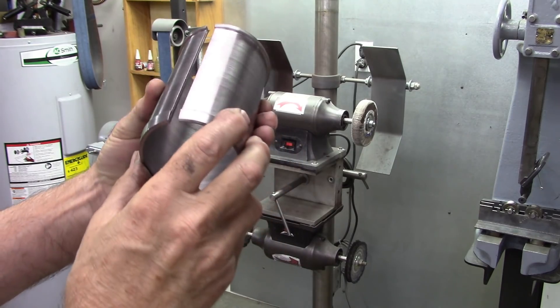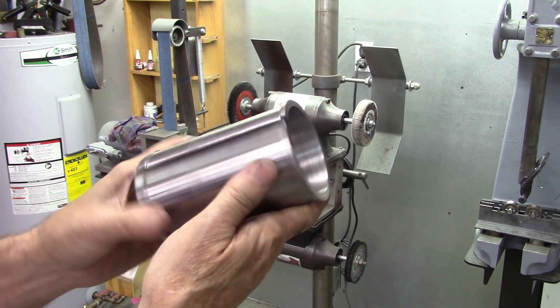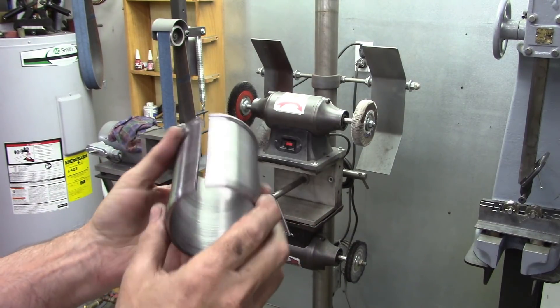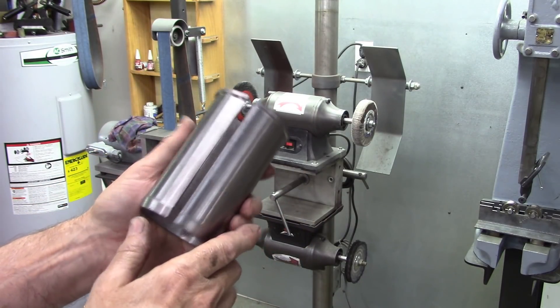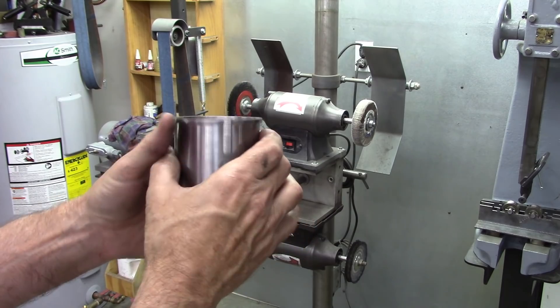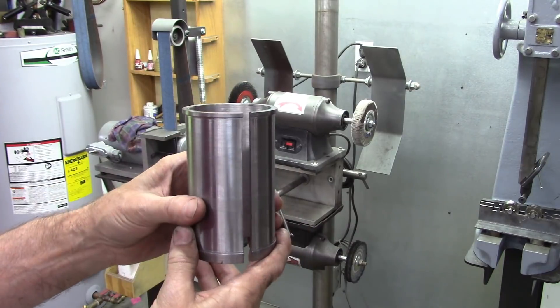Well, there it is, all done. It still measures exactly two and a half on the inside and two and three quarters on the outside, which is kind of surprising really — I figured it would collapse or expand one way or the other. But I believe it'll work. It's supposed to force into the bore right here and snap into place and be retained. Anyway, thanks for joining me.